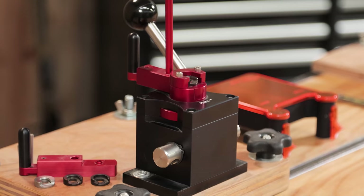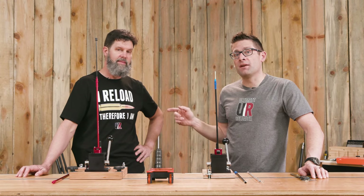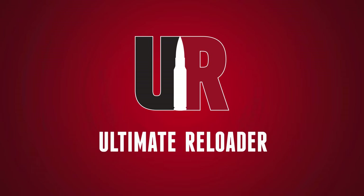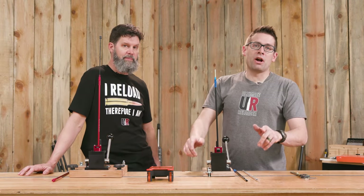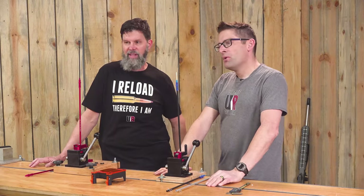We've been using the Competition Primer Seeder here on the channel for a couple of years. In this video we want to give you an update on some new parts and what we've been using it for. Gavin Gutt here from UltimateReloader.com, I am back with Travis Fox. Thank you for joining us.